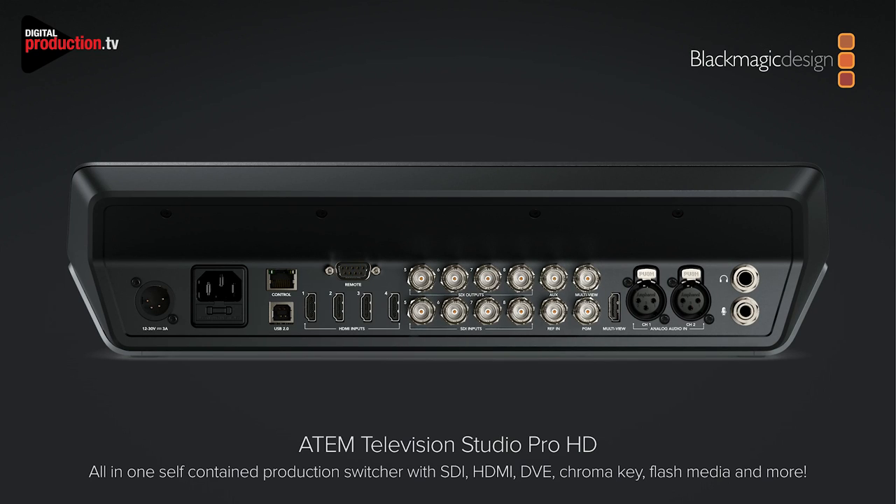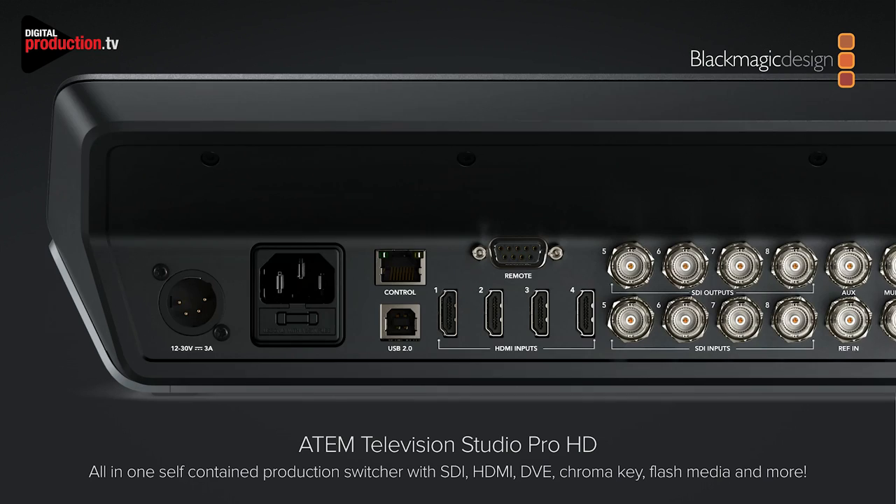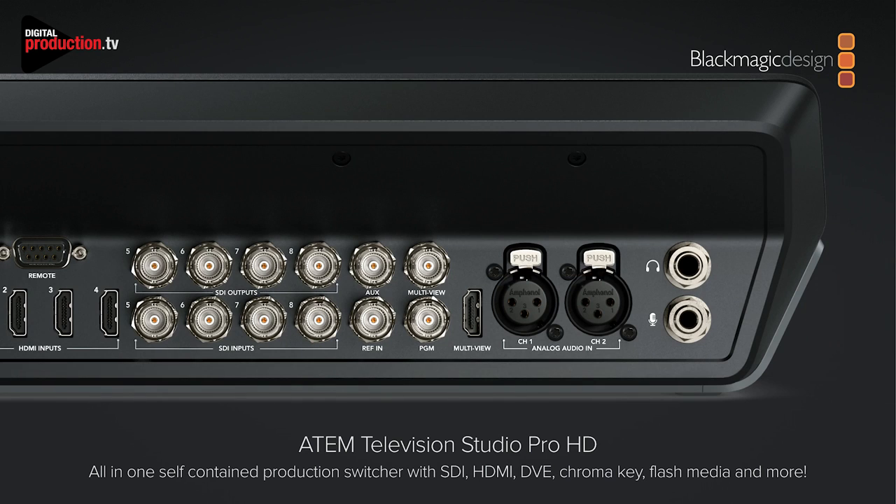The back panel actually looks very similar to the other switcher. On the left-hand side you've got the full HDMI in. There is actually both a DC input and an AC input on this switcher, so you can have redundant power or even run it off a battery. There's the C-Report for controlling PTZ cameras or the switcher can be controlled. You've got the four SDI inputs — it's got eight inputs total. There are four program outs for controlling cameras with mix minus as well, then you've got the aux out, program out, multi-view, analog audio, and the talkbacks on the back.